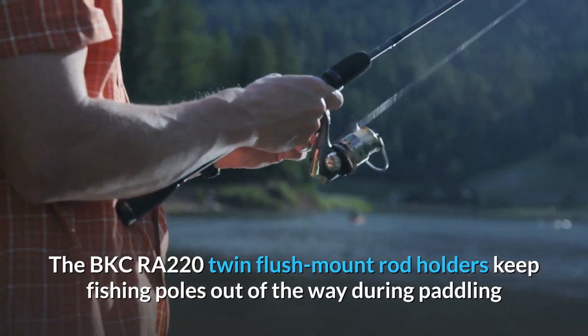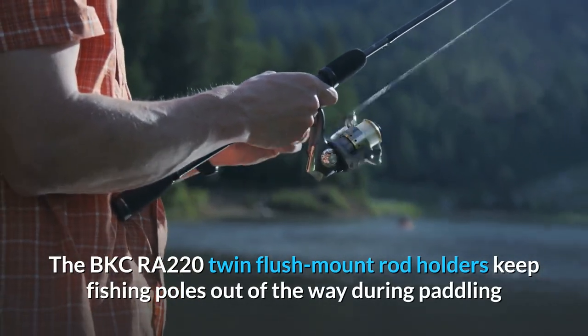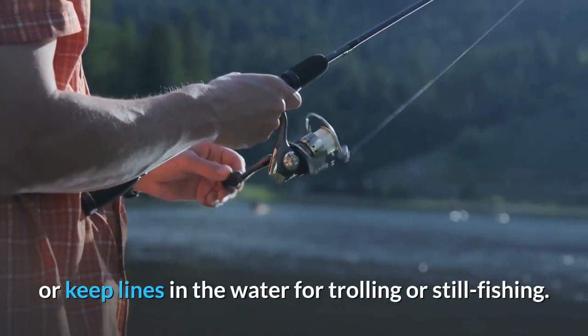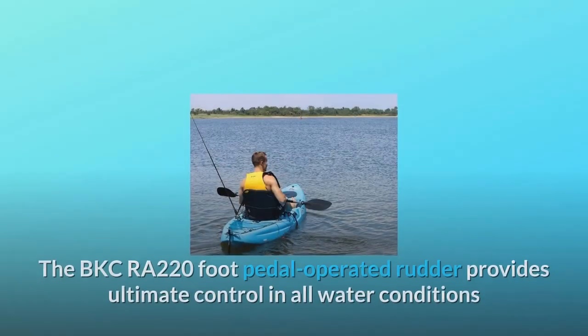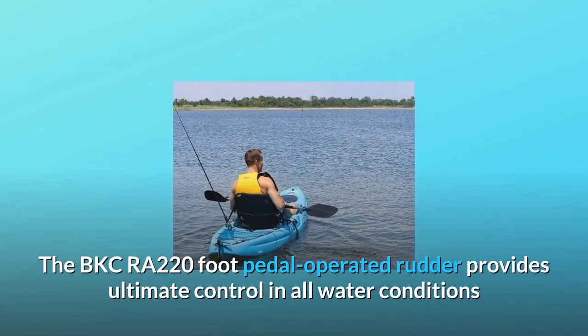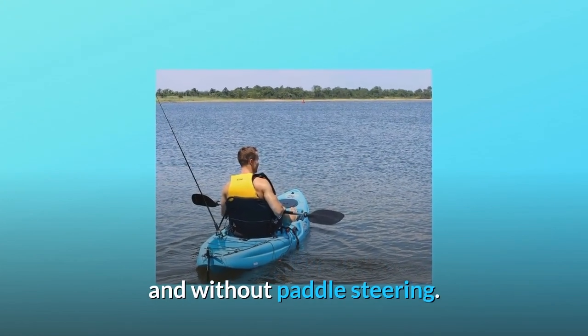The BKCRA-220 Twin Flush Mount Rod Holders keep fishing poles out of the way during paddling, or keep lines in the water for trolling or still fishing. The BKCRA-220 foot pedal-operated rudder provides ultimate control in all water conditions without paddle steering.